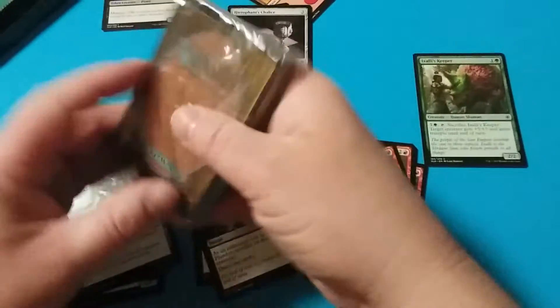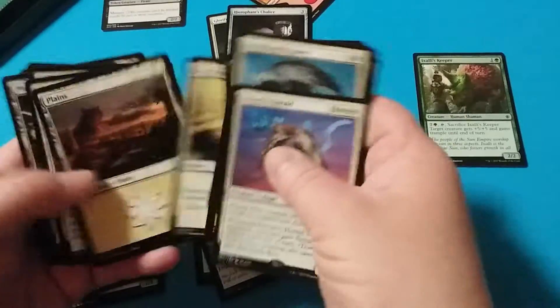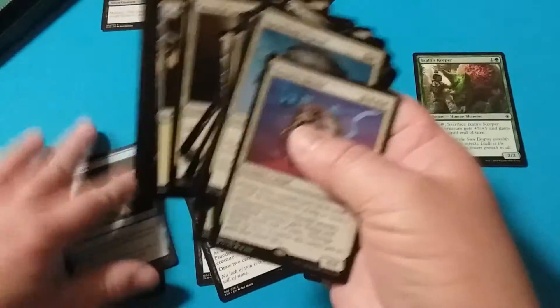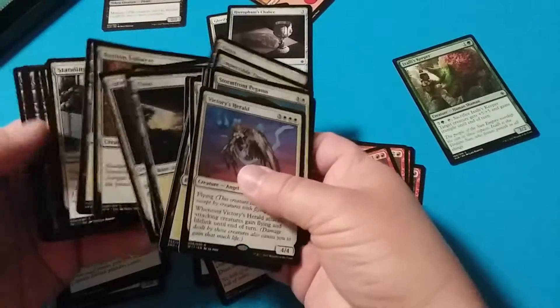The reason why is when you open this pack, the lands that you get are all plains. So you can't very well add anything blue, black, red, or green to this deck. You can't do it. It's not possible.